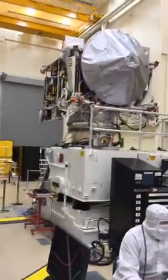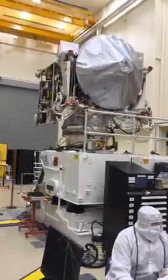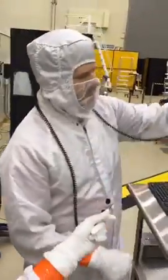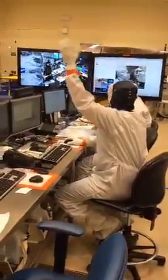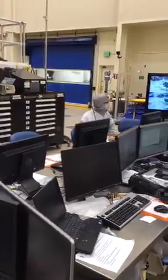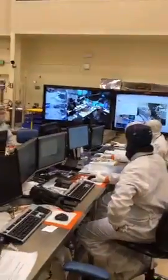Everyone's wearing white suits, but a couple of the head covers are different colors — it is color coding so we can keep track of folks. Ben with the blue hood is our test conductor, the guy in charge down here. Scott in the gray hood is our quality personnel, keeping an eye on us. The rest in white hoods are the ones doing the work on the spacecraft.